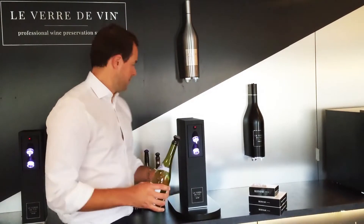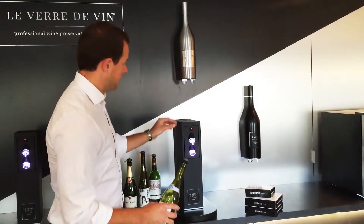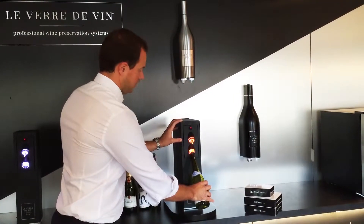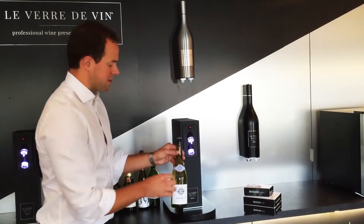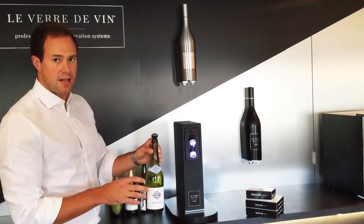With the system we're able to finish pouring our glass, take a stopper, insert it into the top of the bottle, come to the bottom side of the system, introduce the bottle, and apply a light upward pressure. The system will go orange while it's working and green when it's done — what we've done is create a controlled vacuum inside that bottle. That will keep your open bottle of wine fresh for up to three weeks.